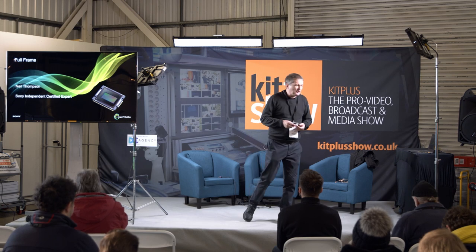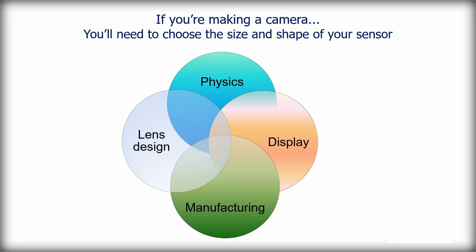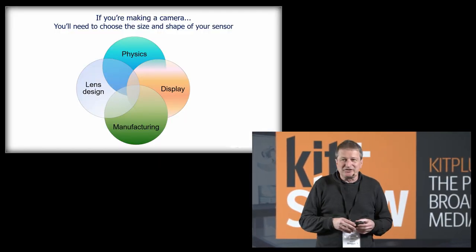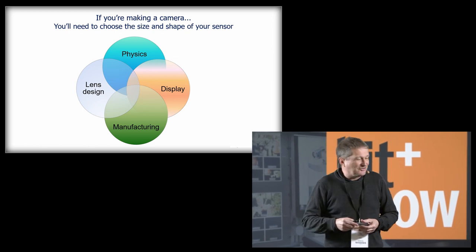There are lots of camera manufacturers making full-frame technology, so I thought I'd have a look at exactly what it does for us, why we need it or don't, and what we can do with it. Everybody's making a camera these days — I imagine several of you will be off back to your garages 3D printing a new full-frame camera after this show.